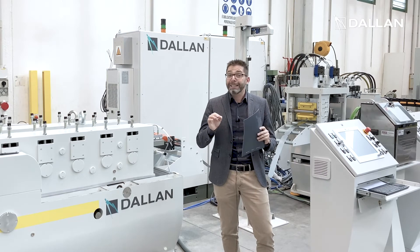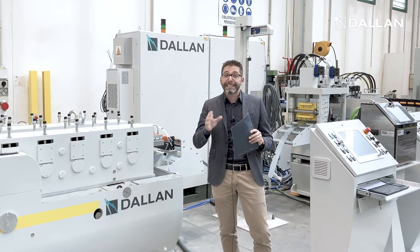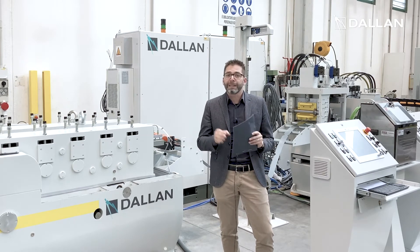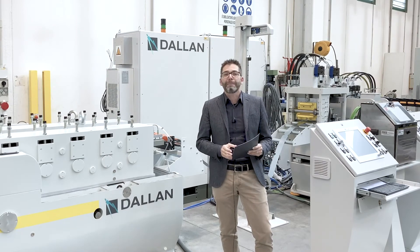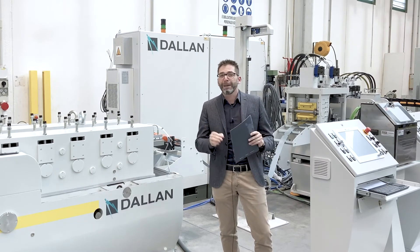If you have parametric profiles such as door frames, filter frames, casings, and steel frames for houses, the Dallan punching and roll forming system with parametric programming gets it solved without wasting any time in programming. Contact us at Dallan.com for more information.